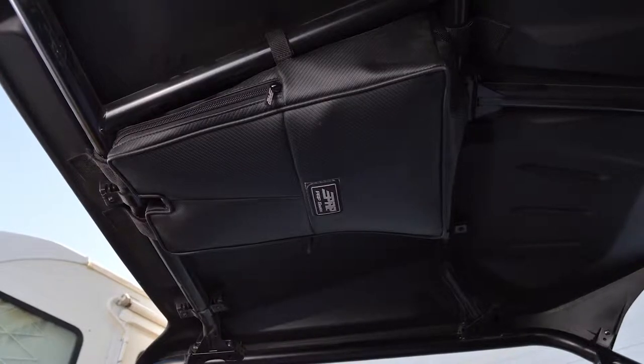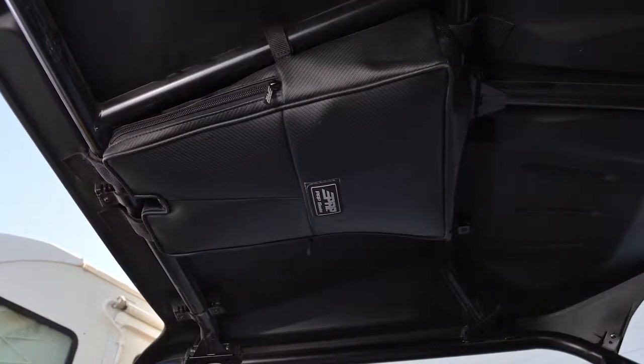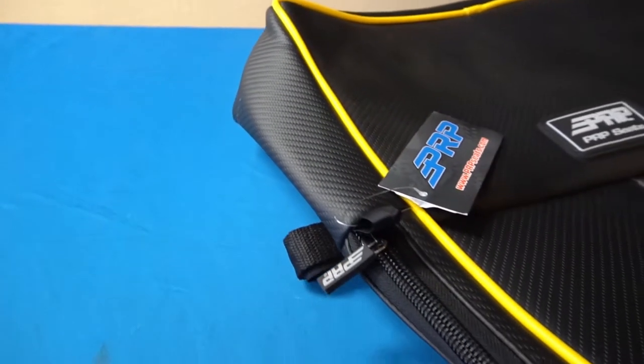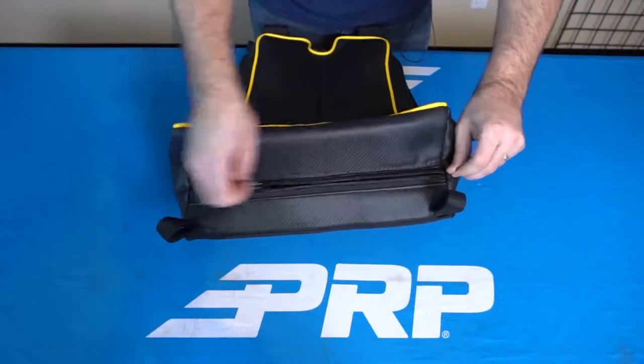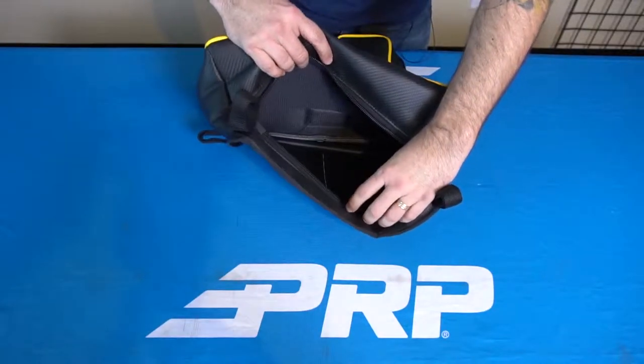It's got three large zippers, three separate compartments, so you've got one that's gonna be driver's side, passenger side, and a nice large one near the back, and it just opens really wide with our quiet zippers here.